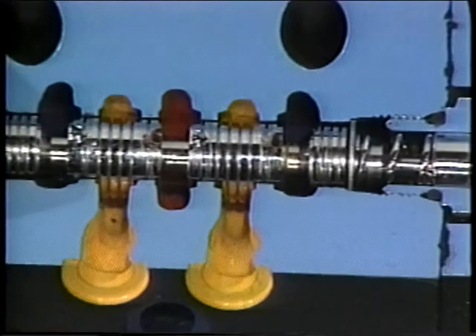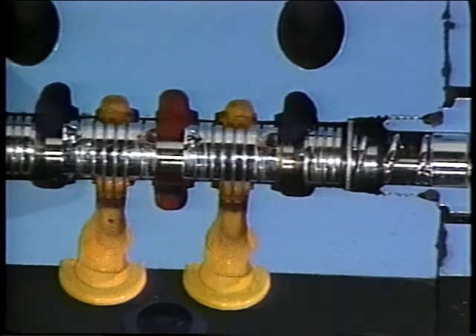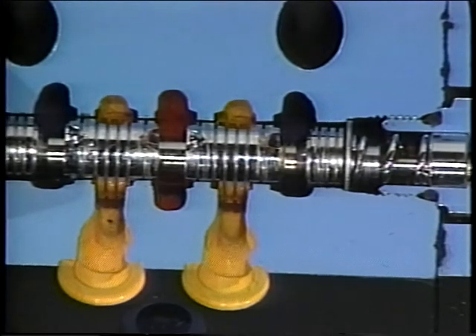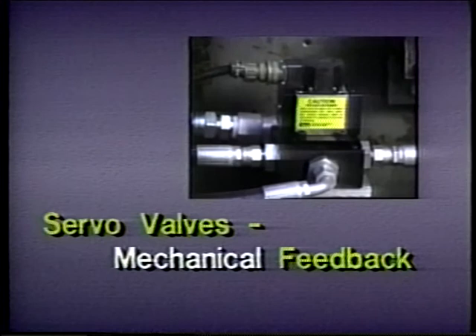Another important difference between proportional valves and servo valves is feedback. In both valves, the actual position of the spool is continuously sensed, then adjusted to minimize the difference between where the spool actually is and where it should be. In the proportional valve the feedback is electronic, while in the servo valve the feedback is usually mechanical.